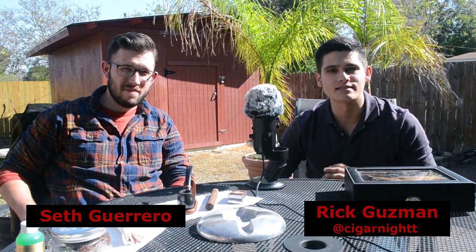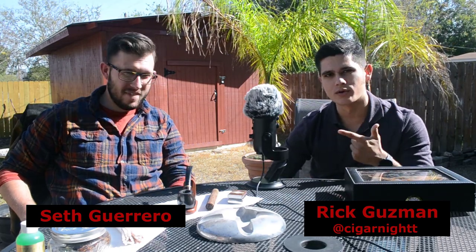Hello, I'm Rick Guzman from the Cigar Night Podcast, and today I'm joined by my friend Seth Guerrero, and we're going to be doing a beginner video for how to smoke a tobacco pipe. So let's get to it.